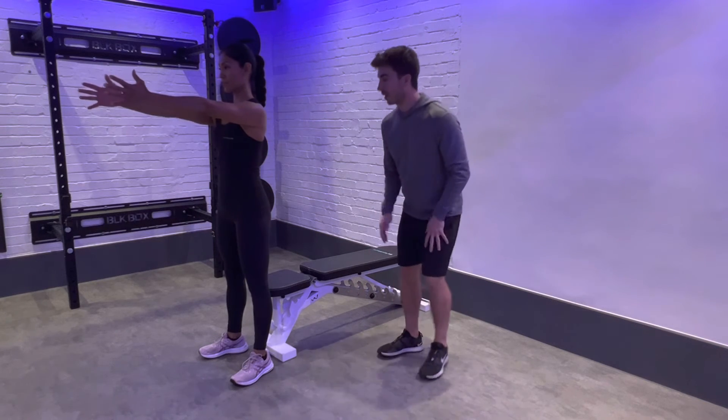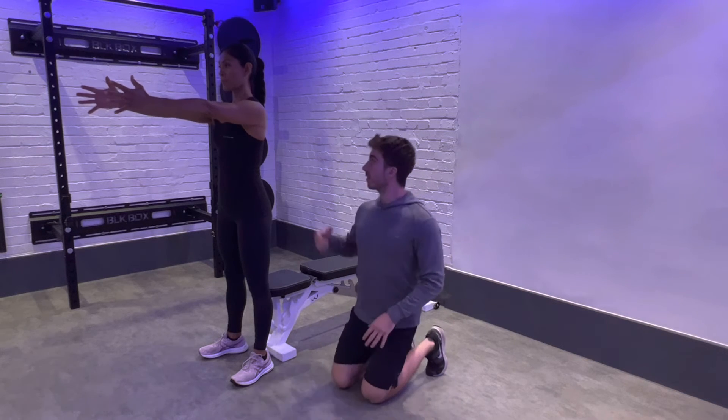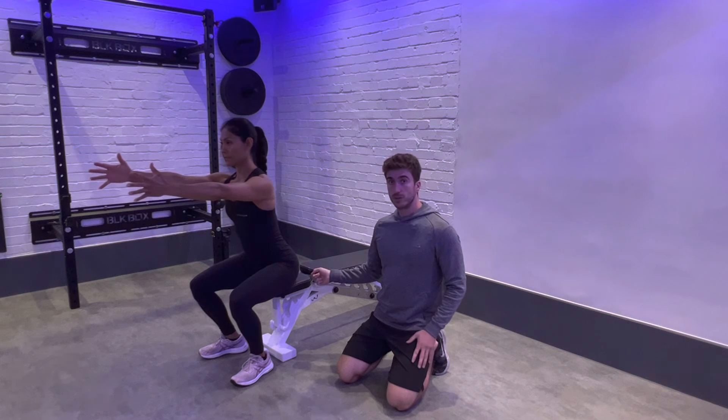To perform the movement, imagine you're going underwater to take a big deep breath. Send your hips back to the bench, as well as the knees traveling forwards, until you're sitting on the bench or box.